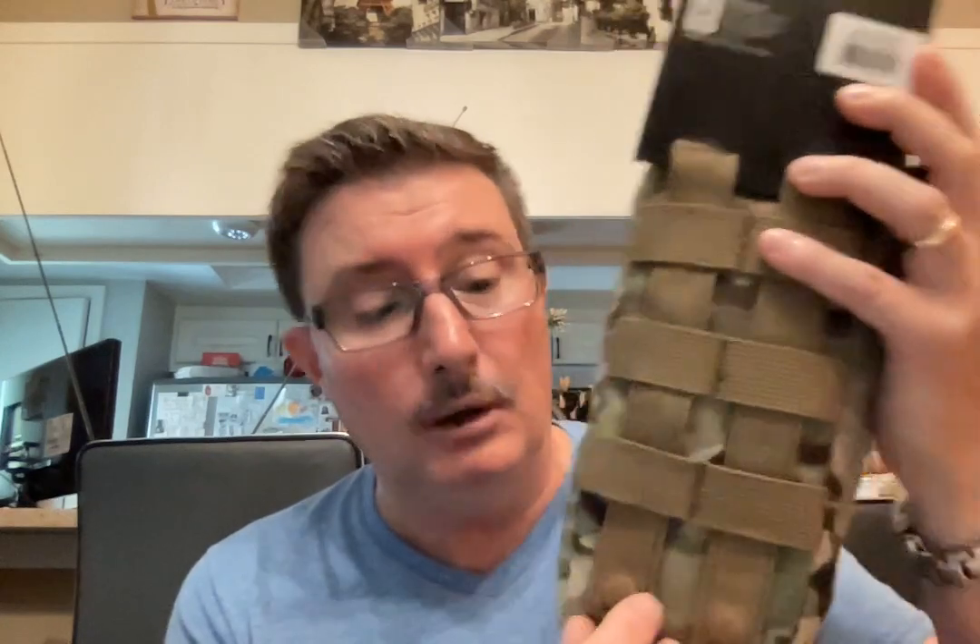On the back of it, it has MOLLE webbing so you can attach it to a pack. It's also got two straps that you can attach it onto your belt, and it's got snap closures on it here — as you can see, these are snap closures.